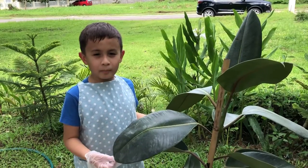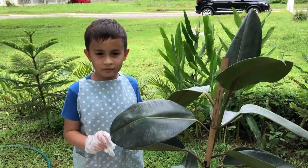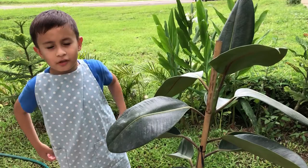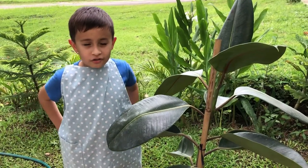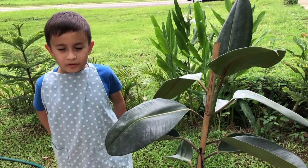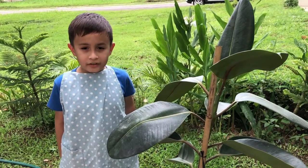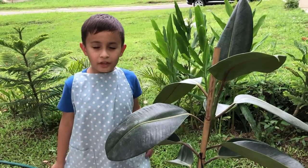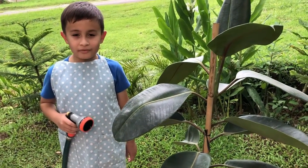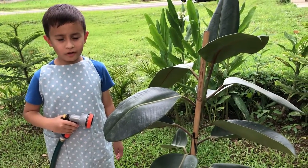You can prune and propagate the rubber tree. The basic needs and instructions on how to take care of the rubber tree are sunlight — it grows well in medium light and can handle bright direct light. The next is water — water the plant every one to two weeks, allowing the soil to dry out between waterings.